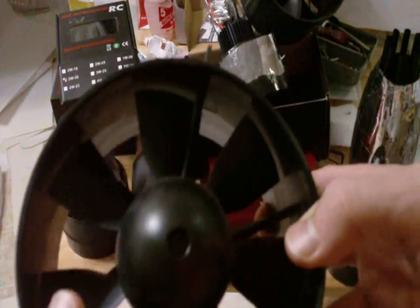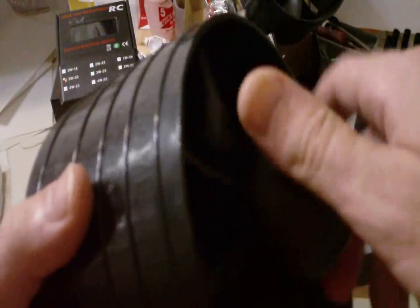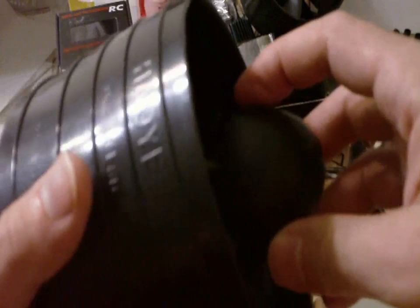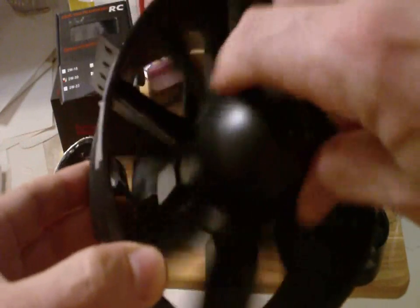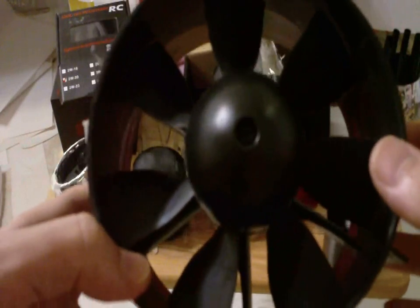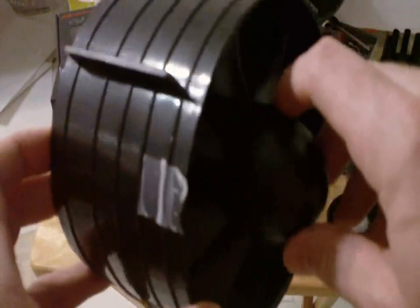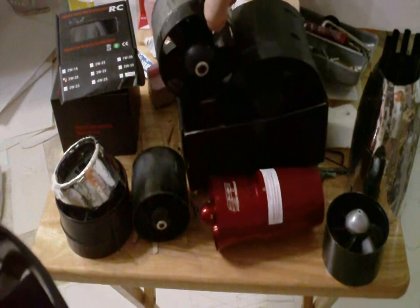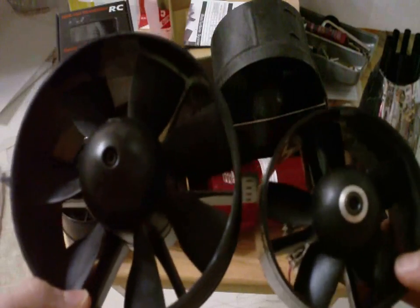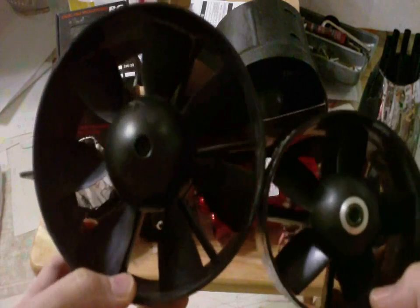This is the Hayoe 5-inch — 127 millimeter EDF right here. 12 pounds of thrust, 7 blades. Look how big this is compared to a 90 millimeter. That's insane — that is absolute insanity.